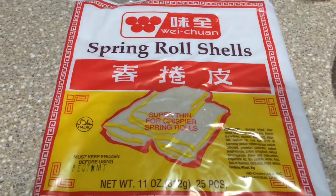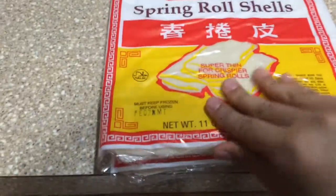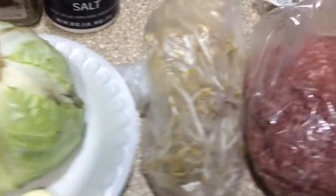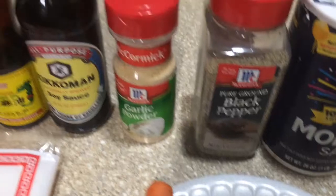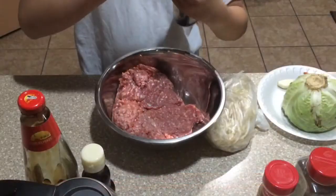For ingredients you will need spring roll shells — I got these at the Asian supermarket, I have two packs just in case. We also have one carrot, one cabbage, two garlic cloves, a small onion, bean sprouts, and some fresh ground beef that we ground ourselves at the store.